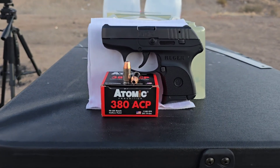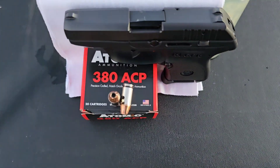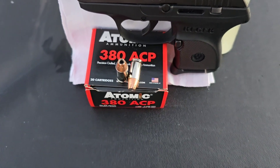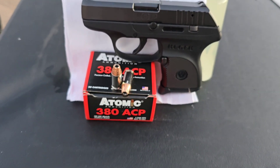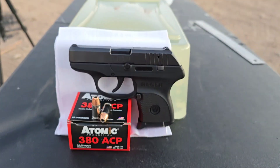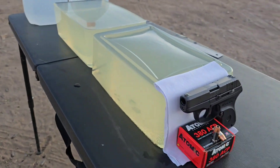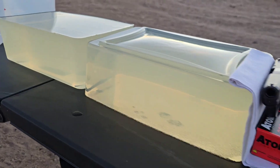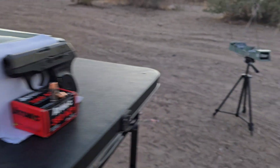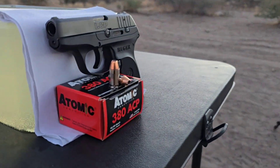This is a .380 auto test. Today we're testing out some Atomic ammo — the 90 grain jacketed hollow point. It is your standard XTP bullet with nickel plated brass, rated at 1,100 feet per second. We'll be testing it out of a Ruger LCP with a two and three quarter inch barrel, through 10% calibrated gel blocks — 22 inches total with a catch block — and four layers of cotton t-shirt on the front. Chronographs are set up to capture impact velocities.